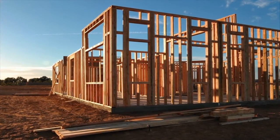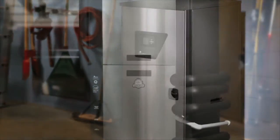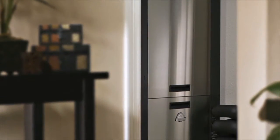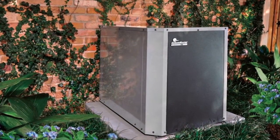A geothermal central heating and air conditioning system from ClimateMaster can be installed in almost any home, new or existing. They can be installed in an attic, garage, or utility closet. Or, in the case of a retrofit installation, they can even be installed in place of an old outdoor air conditioning compressor section.